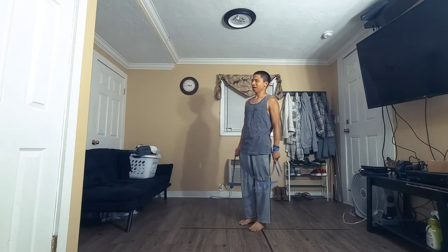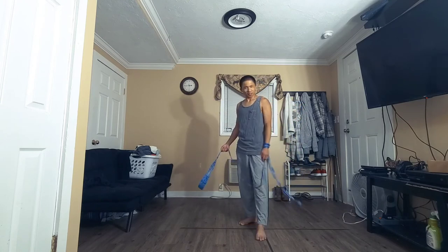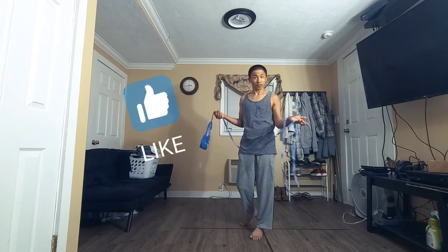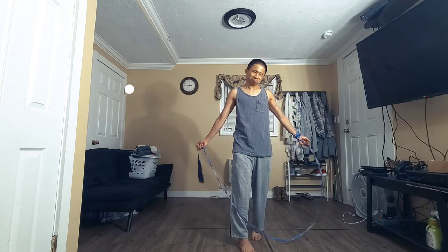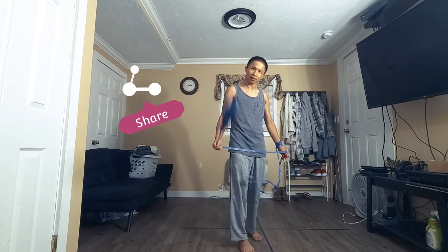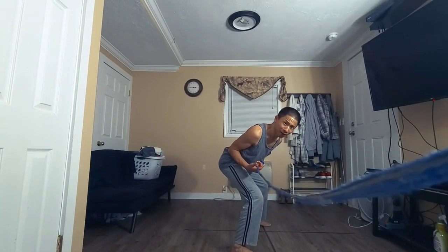That was a quick tutorial on how to do a belt wrap — tips, tricks, and bonus combo ideas. If you liked the video, please like it. If you want to see more, subscribe, and if you have any questions, leave a comment. Until next time!